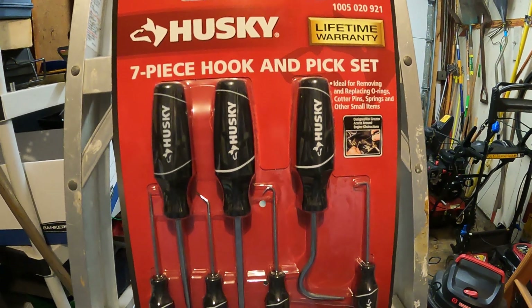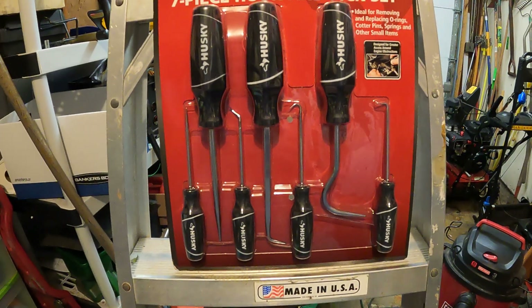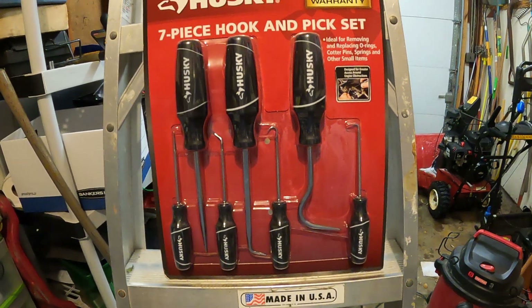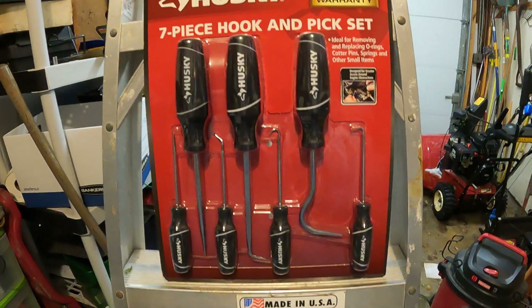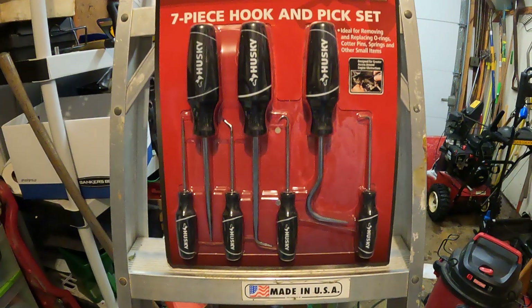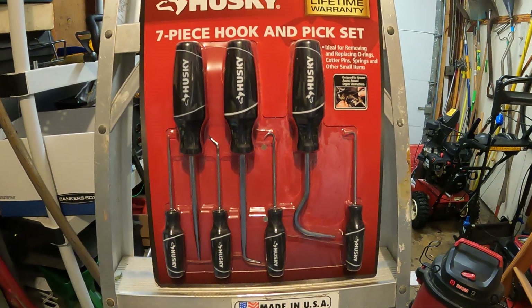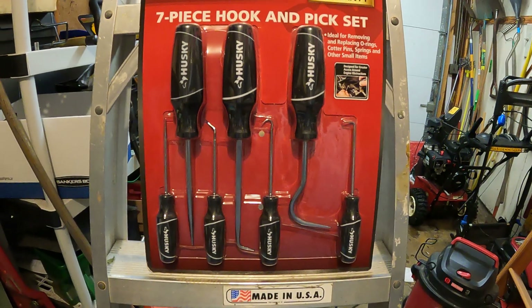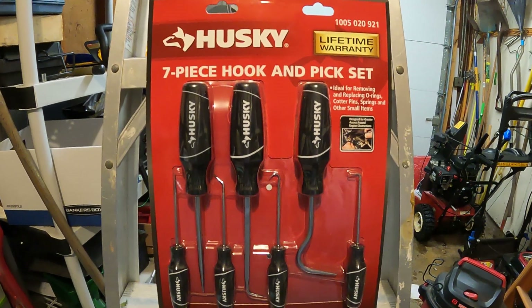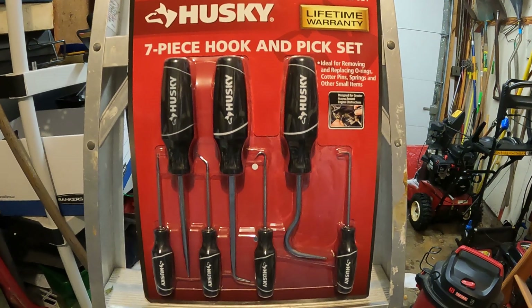At nine dollars and 97 cents, that makes them about a dollar and 18 cents per item in the set. Sometimes you get what you pay for, but in this instance I think it's a really good deal. Home Depot wouldn't sell a lot of tools and stay in business if they sold crappy things.